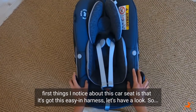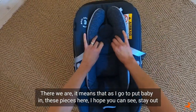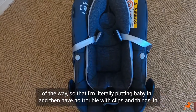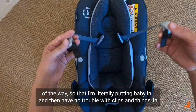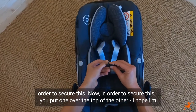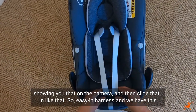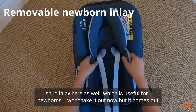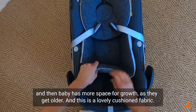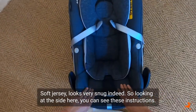One of the first things I notice about this car seat is that it's got this easy-in harness. It means that as I go to put baby in, these pieces here stay out of the way so I'm literally putting baby in and then have no trouble with clips in order to secure it. You put one over the top of the other and then slide that in. So easy-in harness. We also have this snug inlay, which is useful for newborns — it comes out as baby grows. This is a lovely cushioned fabric, soft jersey; looks very snug indeed.